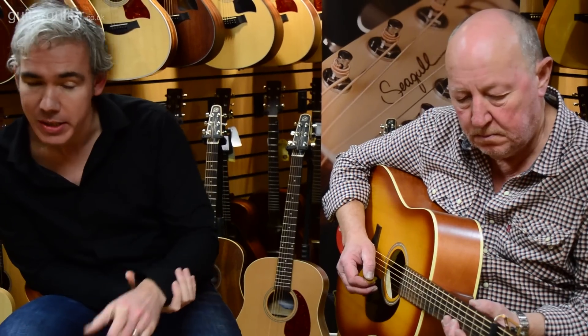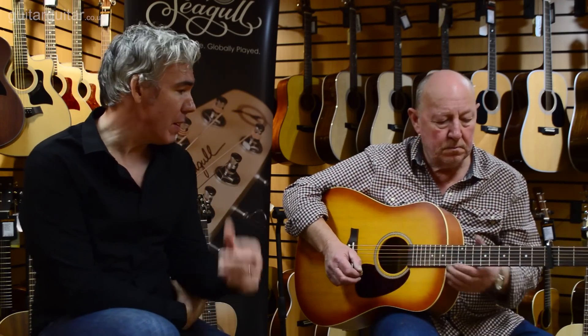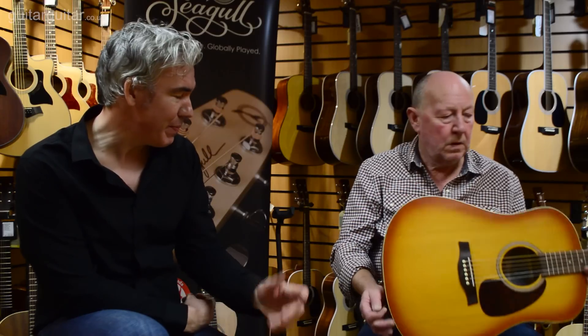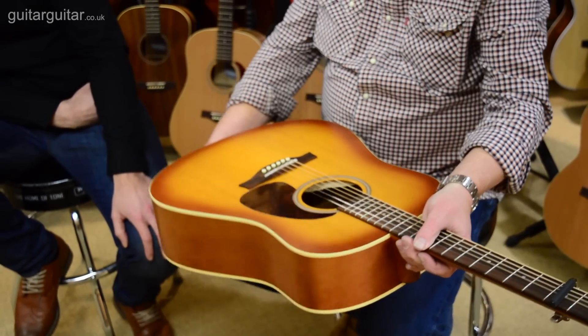We've got a lot of cutaway electros and the range is huge. What we do with the Entourage series — like the original series and a lot of the Coastline series — is the wider fingerboard. But like the Excursion series, not everyone likes that extra width, so this is a traditional nut width, which is 1.72, so it's a bit more comfortable if you don't like the width.